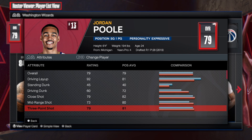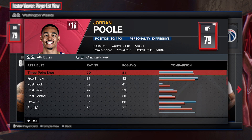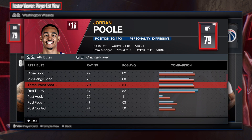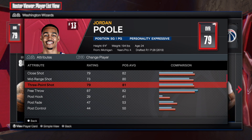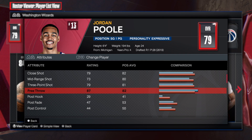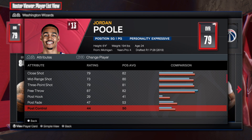I speak highly about close shot, and he has a 79. Even though he's 6'4" shooting guard, you want to have close shot. Mid-range and three-point shot is low because his shooting is not that great this season — he's not playing like the Jordan Poole we've known on the Warriors, but he just dropped a 30-point game. Poole is still good. 87 free throw, which is absolutely amazing. All you need is 80 just to get free points on silver.